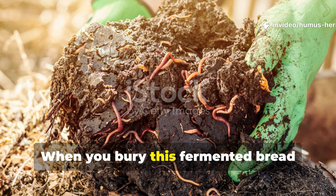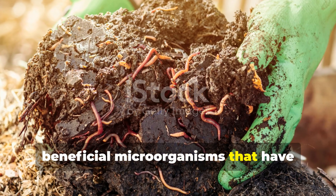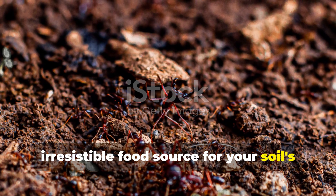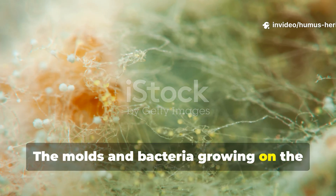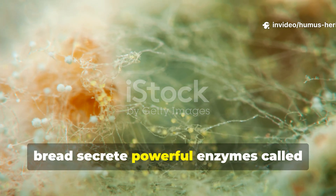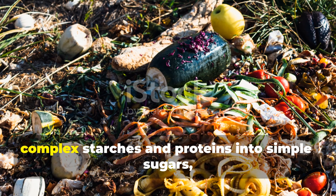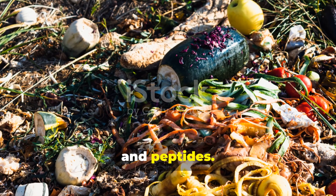When you bury this fermented bread mixture in your garden, you're introducing not just the beneficial microorganisms that have colonized the bread, but also creating an irresistible food source for your soil's existing microbial community. The molds and bacteria growing on the bread secrete powerful enzymes called amylases and proteases that break down complex starches and proteins into simple sugars, amino acids, and peptides.